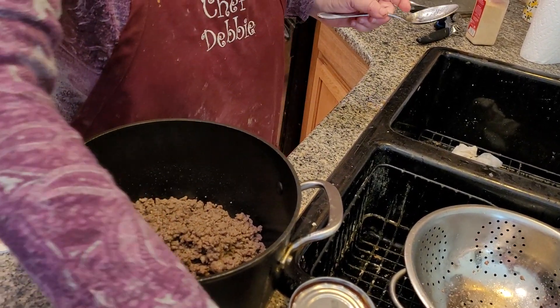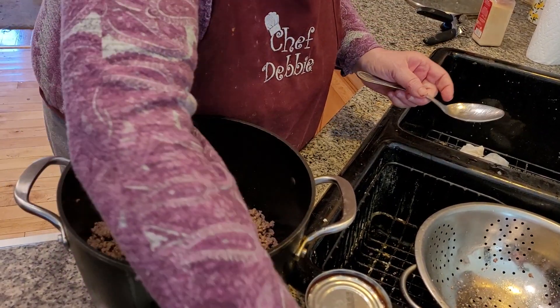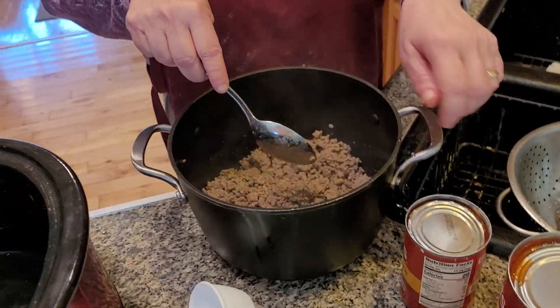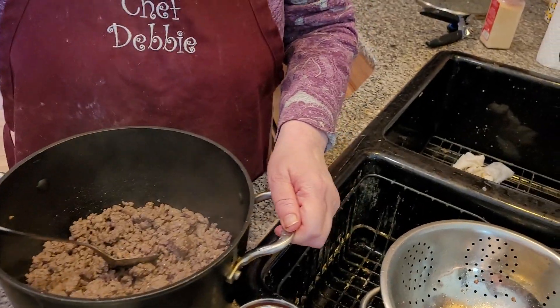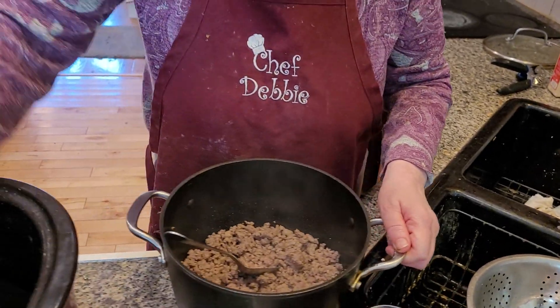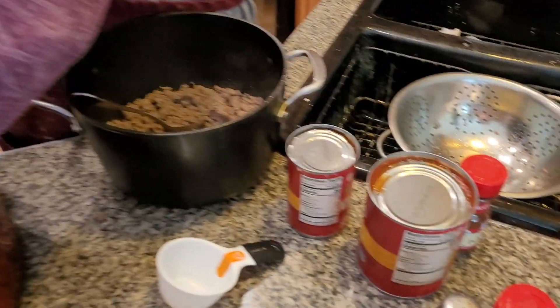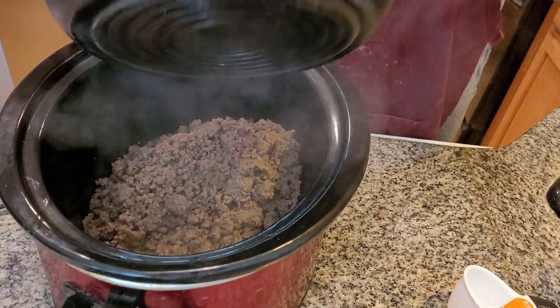I want to mix this together, and what we're going to do now is put it into the crock pot. I can't tell you who my football team is — I'm only kidding. Make sure the crock pot is clean. There's something in here, I don't know what it is. All right, we're going to put the meat into the crock pot.